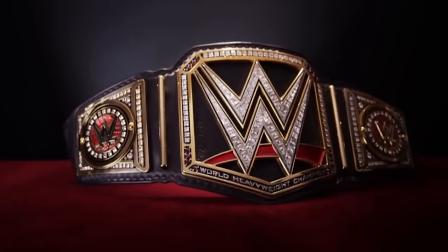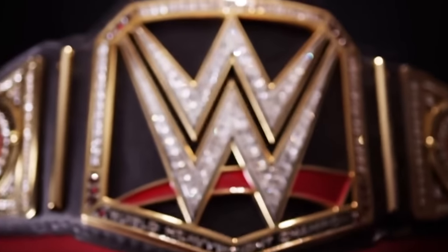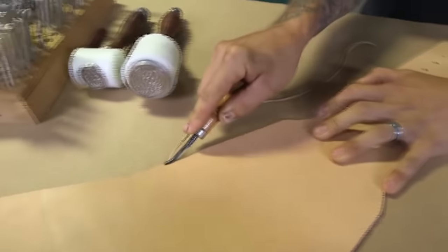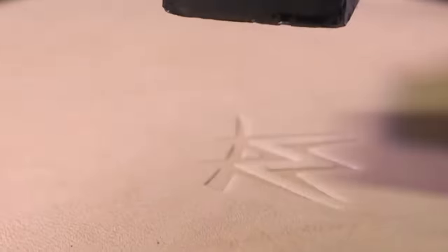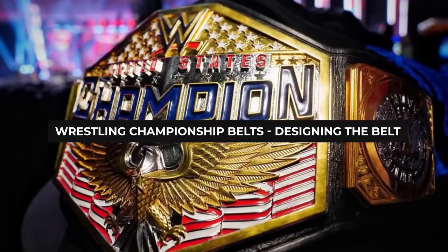The belt-making process starts as wrestling agencies contact these artists with their demands. Once they have ironed out the details, the project is handed off completely to the belt maker, who will spend the next weeks or months hand-crafting each part of the belt in their shop. But before that long and arduous process can start, there is the topic of designing the belt.